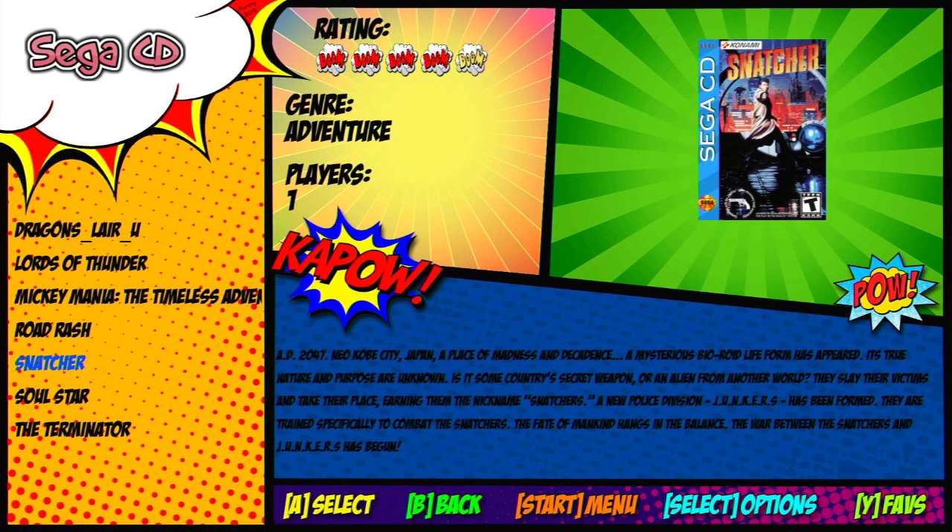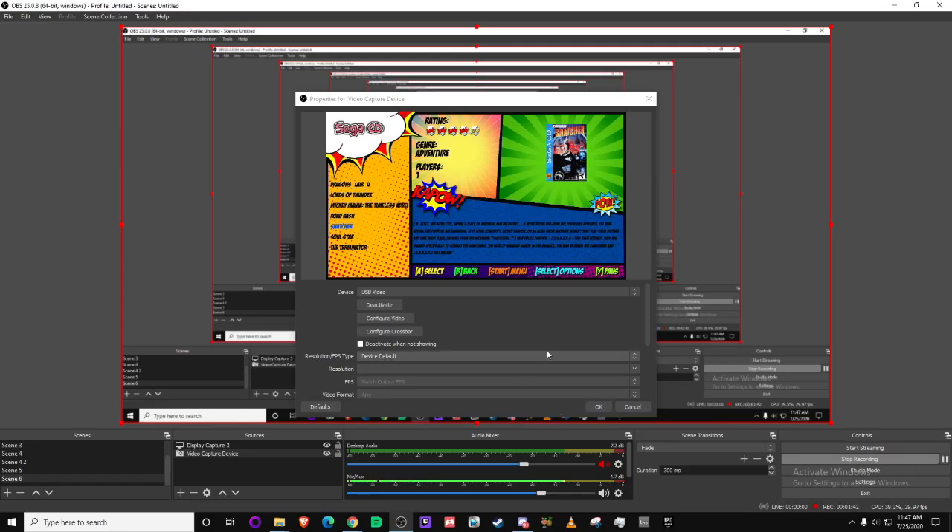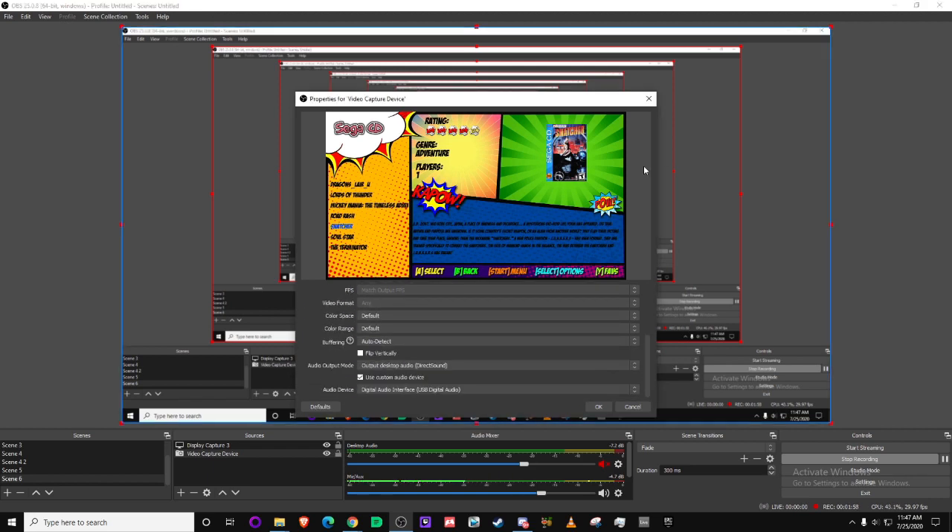Real quick with the audio — when setting this up, go into the properties of video capture device. Make a scene in your OBS, go to video capture device and it should come right up. When setting up the audio, it has to be output desktop audio direct sound, use custom audio device, digital audio interface USB digital audio, and that will give you your sound. If you're not getting any sound, it's because you've got to play around here — just plugging it in will only give you the picture. You have to come in and configure the sound manually.